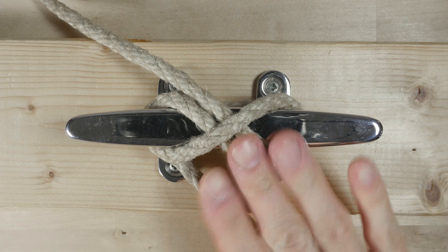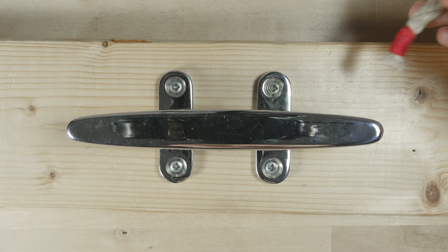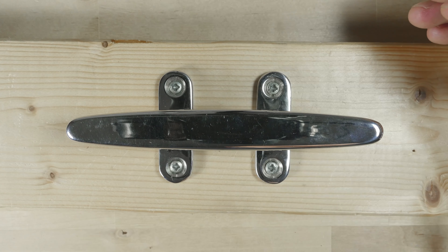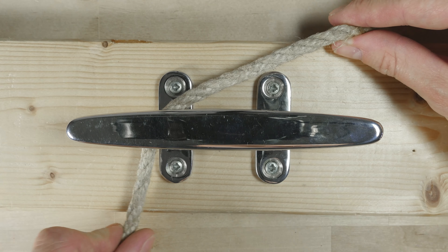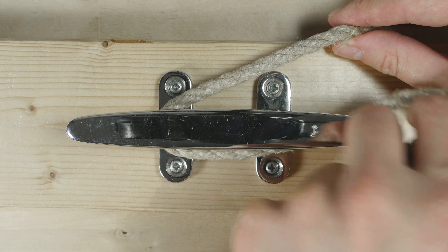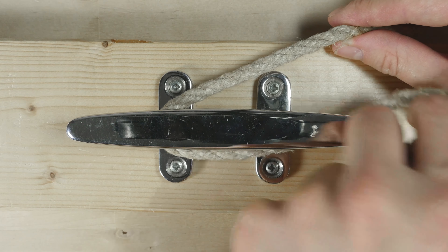We start by going around the long way, so if I'm coming from the bottom right, I'm going to go here, to the left, around, then across the top, and hatch around the left end, like this.